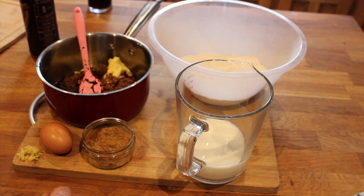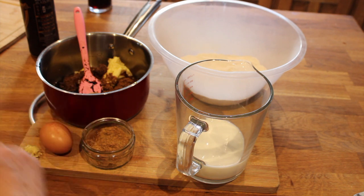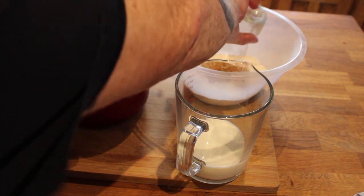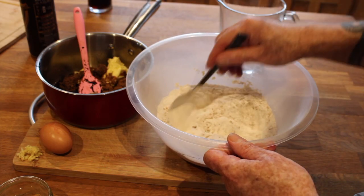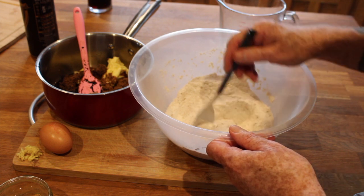I've got my baking tin greased with parchment paper — a bit of a pet hate of mine, parchment paper, but there we go. That's all greased and ready to go. So what I need to do is heat up this mixture, let it cool for a tiny bit, then mix that in with the dry ingredients — the mixed spice — just give it a bit of a whirl around to make sure it's all mixed through well. The smell is absolutely lovely, warm and spicy.